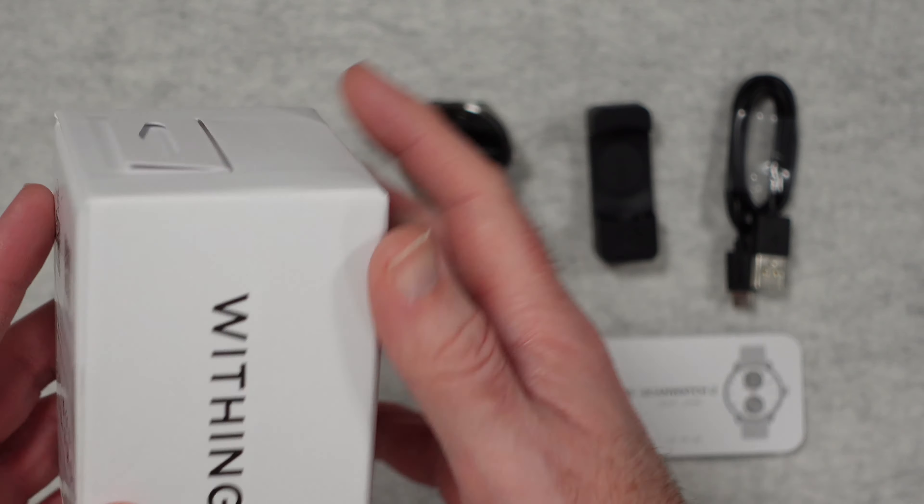The box looks really nice — this is like a very nice presentation box. On the side here we get a look at the app, which will actually track and give you access to the data: things like your heart rate, sleep, also your blood oxygen levels. So many different measurements are tracked within the app.